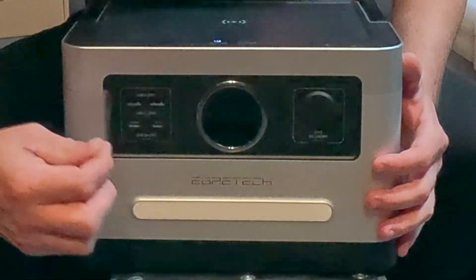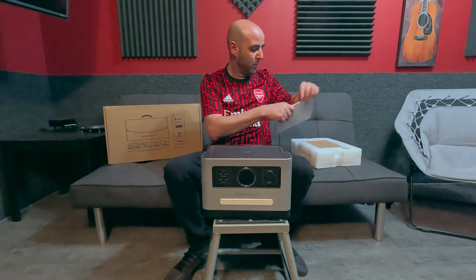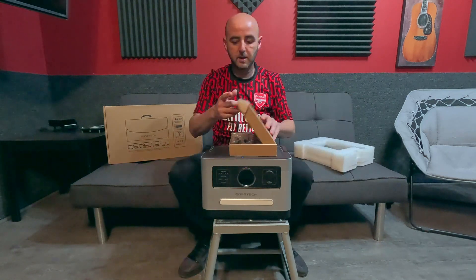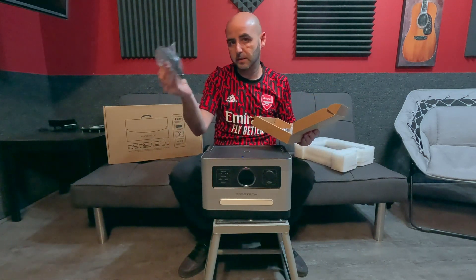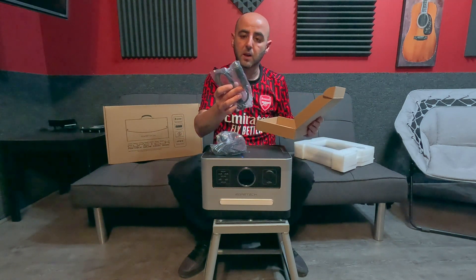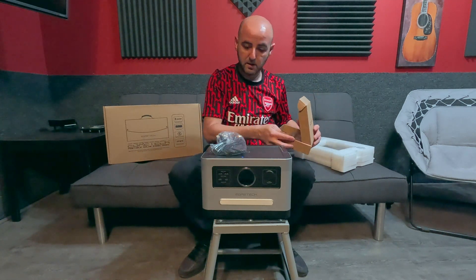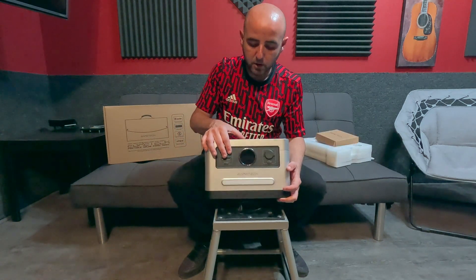We've got the user manual which will explain things. In this box we have the IEC cord to plug into the wall if you're going to charge it that way, and there's a car plug to charge it through a car charger. I don't really need the wall charger for this test.